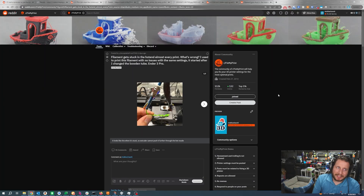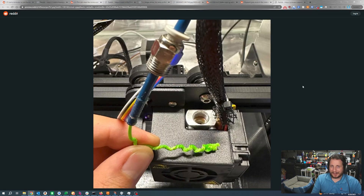Stay tuned because we do have some upgrade series coming up, specifically with the SV-06, the SV-06+, and the Flying Bear Reborn 2, all of which we've looked at in previous live streams — links in the description. Filament gets stuck in the hotend almost every print — what's wrong? I used to print this filament with no issues using the same settings. It started after I changed the Bowden tube. Ender 3 Pro. We've got a very obvious solution here: it is the Bowden tube — it is not properly seated into the hotend.